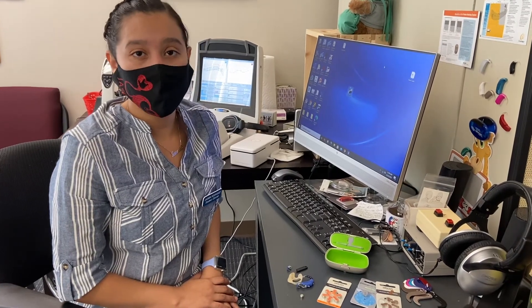Hi, I'm Jasmine from California State University of Northridge Audiology Program, second year doctoral student. I'll be conducting a video on how to change your batteries for your hearing aids.